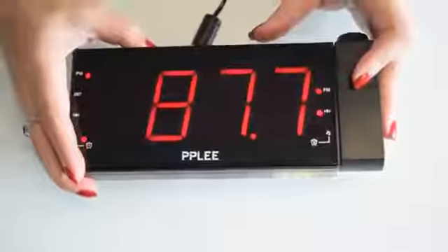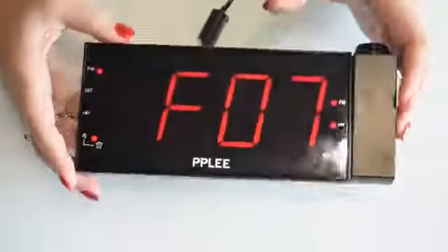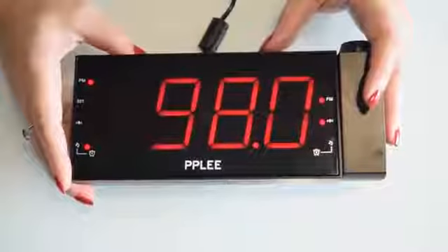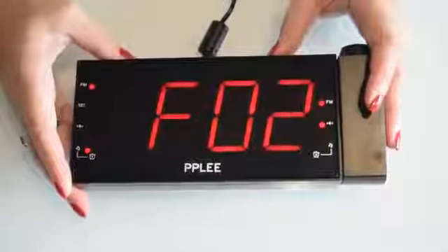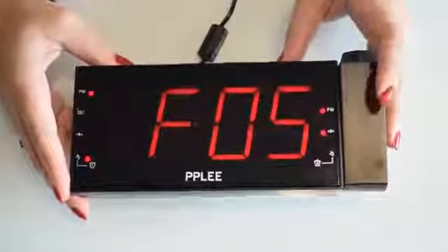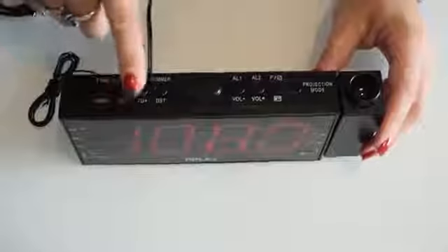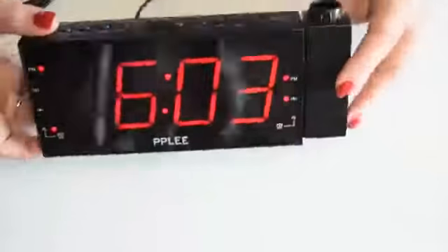When you find a station you want, you press program again and it will be saved to that slot, then it moves on to the next one. You can program up to 10 different radio stations by pressing program, finding the station with plus and minus, then pressing program again to save.